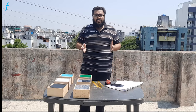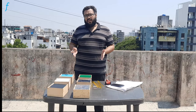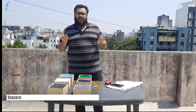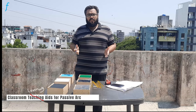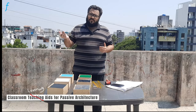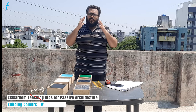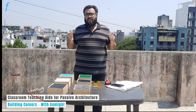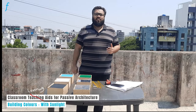These inside and outside readings noted as part of this experiment will give us and the students an understanding of how different building colours help or stop heat from entering the structure, making them envision incorporating these colours into design. Thank you.